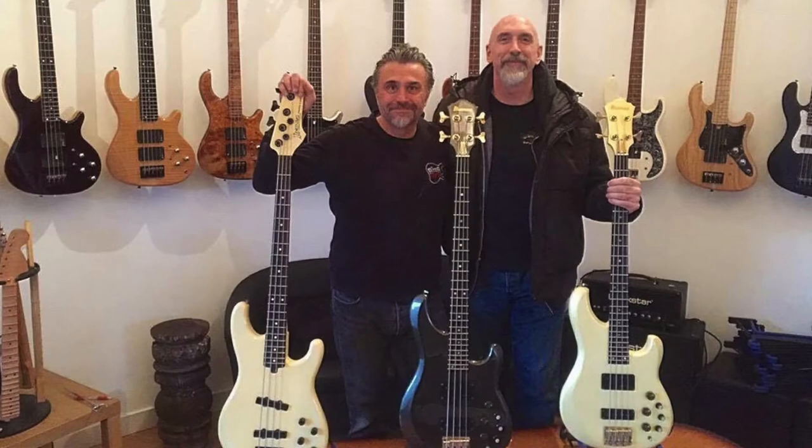I play electric upright basses as well. I'm a collector of instruments — I've got like 100 basses at home, a couple of double basses, and probably six or seven electrics. So I'm a collector, a bit of a geek. People call them stick basses.